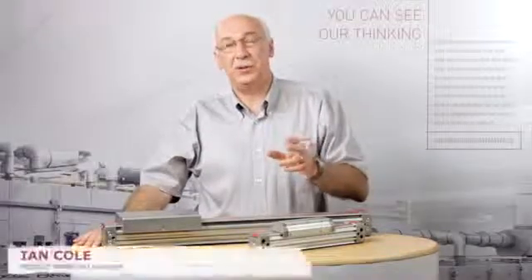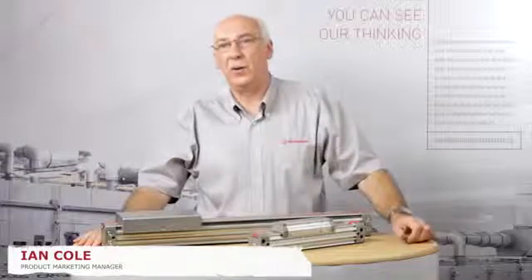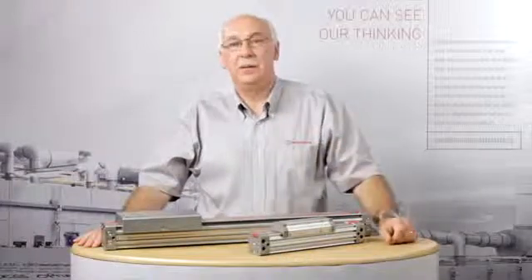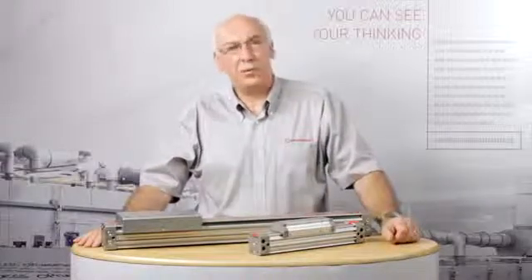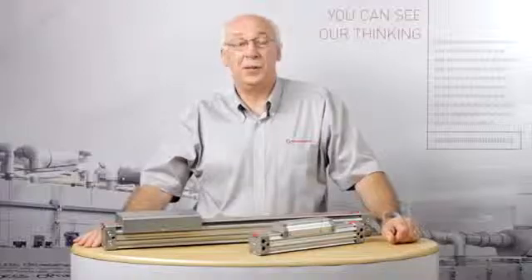Norgren launched its first rodless actuator around about 25 years ago. Short for linear transporter, the range has now developed into what we now know as Lintra Plus, one of the most comprehensive rodless ranges available today.